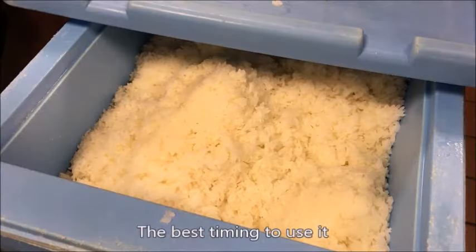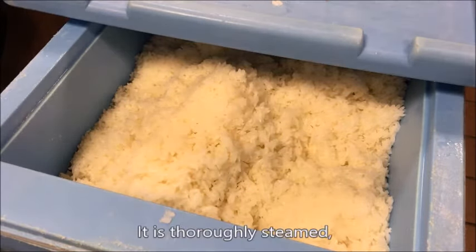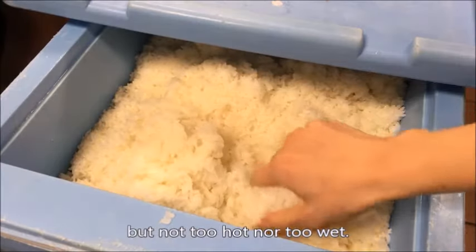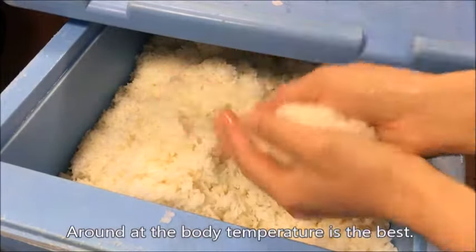Prepare sushi rice. The best timing to use it is about one hour after it's cooked — it is thoroughly steamed but not too hot nor too wet. Around body temperature is best.